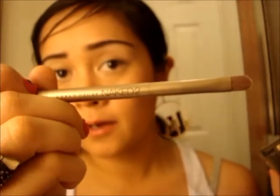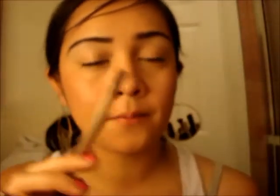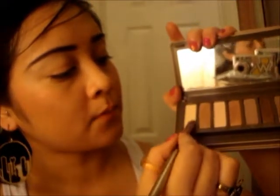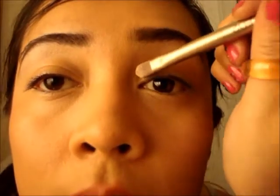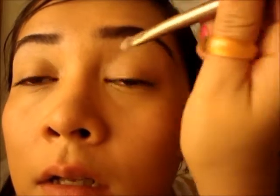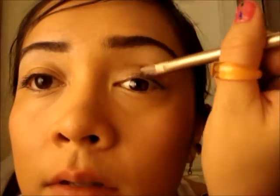I'm going to use the Urban Decay Naked Palette 2 brush that it comes with — it has the creaser brush on one end and the flat end as well. So I'm going to start with the flat tip, dip into Foxy, put both sides of the brush in Foxy, and then lightly dip both sides in Booty Call as well. I'm just going to go on the inner corner of my eyelid, working my way just into the middle of the eyelid.